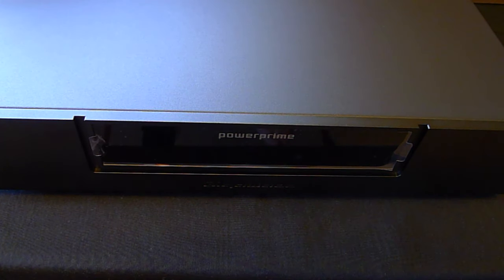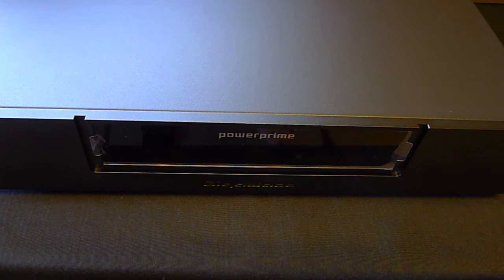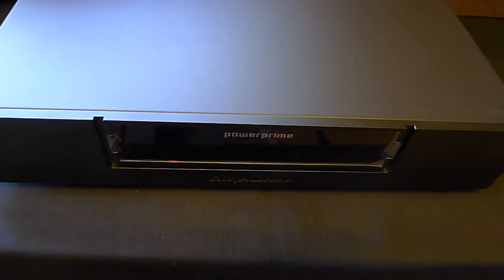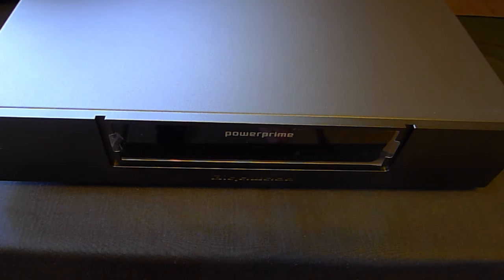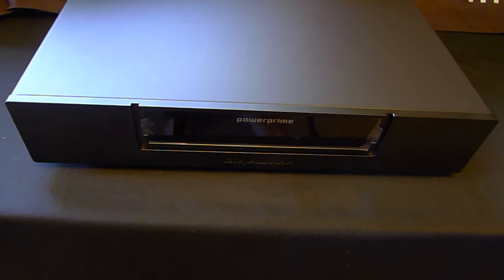Of course it's available in our store at trueaudiophile.com. We're open nine to six, Monday through Saturday. You can reach us by phone or 24 hours a day by email at sales@trueaudiophile.com. Thanks for watching and we'll see you next time.